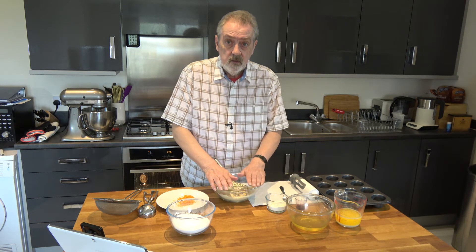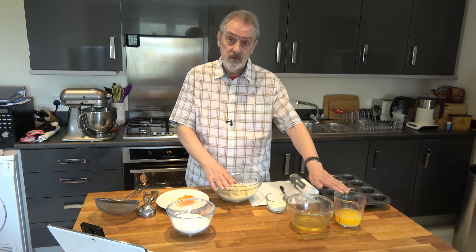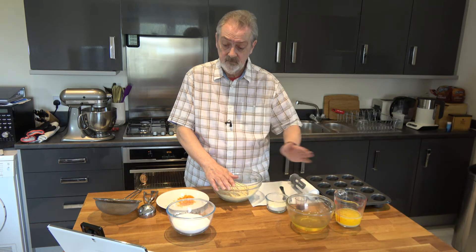They're similar in texture to financiers. The difference is that although you use melted butter, you don't brown the butter to get that nutty flavour.